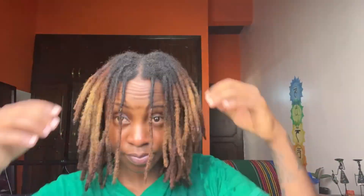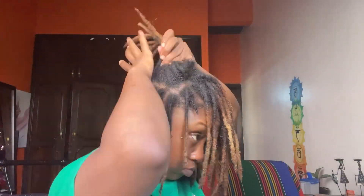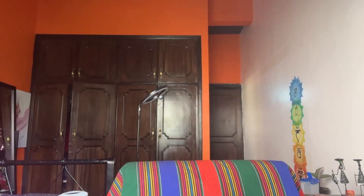My hair is freshly washed. I just oil my scalp and massage it in. Something I like to do before I retwist is section my hair so I can see the sections better and my hair knows where to go when I'm twisting. I just like to section it first before I retwist, and after this we can get into the retwist.